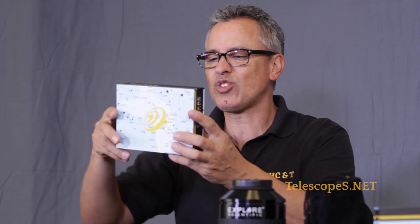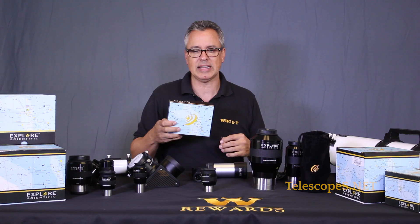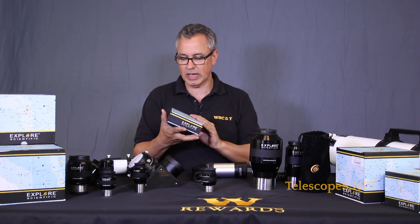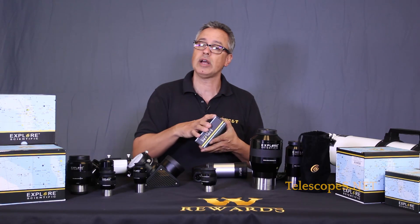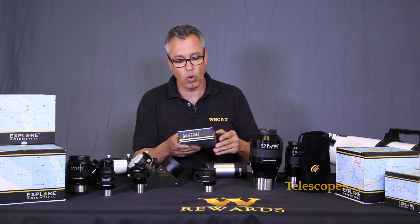First I want to tell you about these decorative boxes. I got the Sky Atlas 2000 - it's got about 2,500 deep sky objects and some 80,000 stars. It is such a cool atlas. I actually have the original copy and the revised copy, and I use it to this day because I'm still old school - I like to lay maps out.